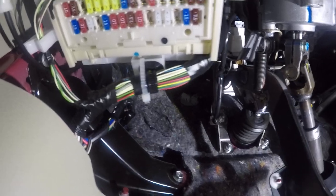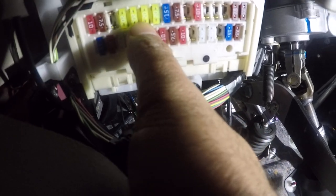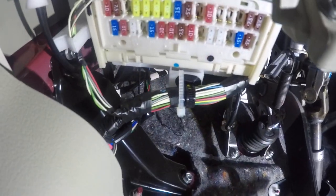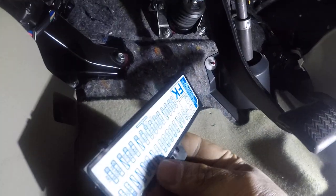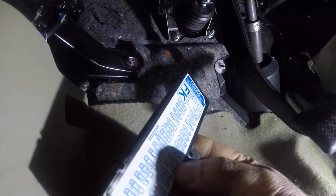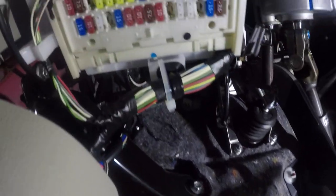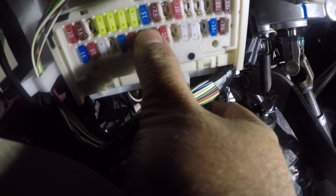Next to the 7.5 amp — let me just make sure — yes, it's number 23, 15 amp. So check your fuse. I made a mistake — not the red one, the blue one right there. That's the fuse for your cigarette lighter. The next one is accessory, so check both of these.